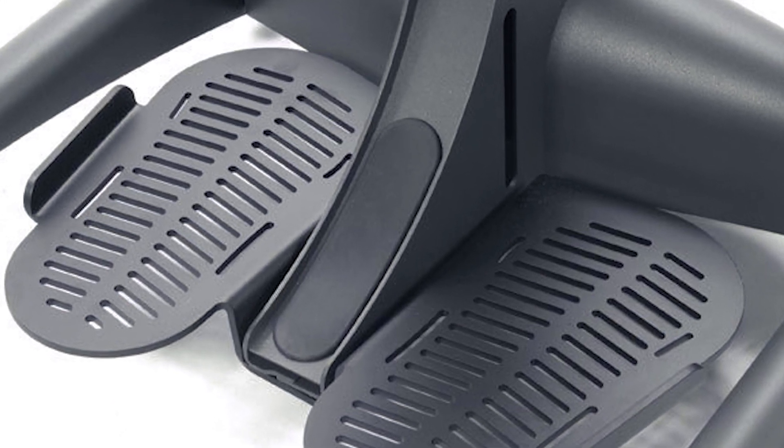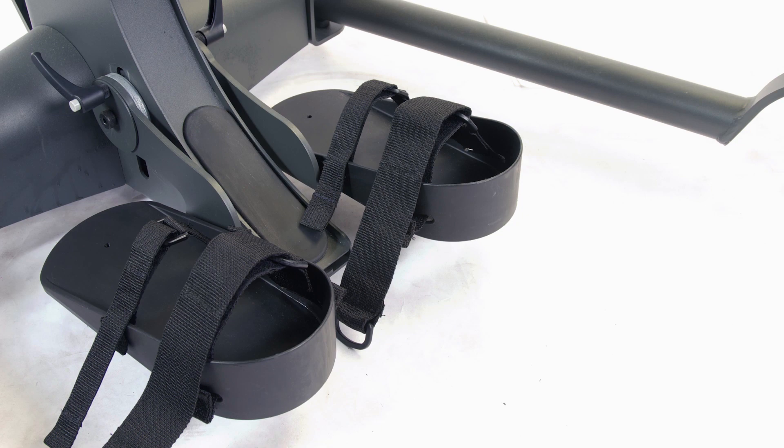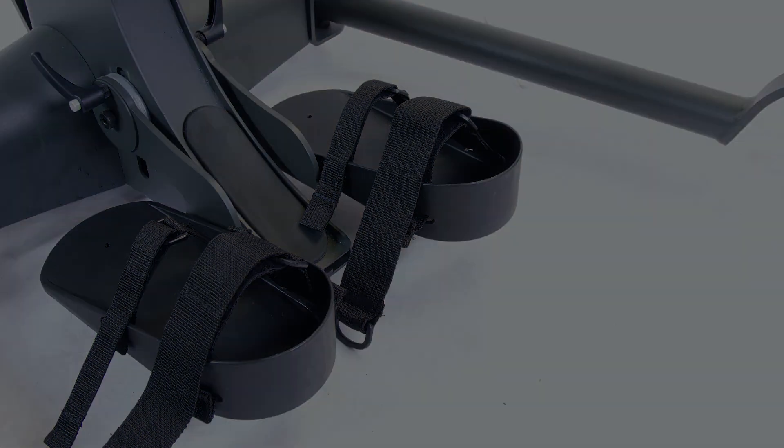The extra-large footplates are not adjustable. Several strap options are available for the footplates, using Velcro and D-ring adjustment to hold the feet securely in place.